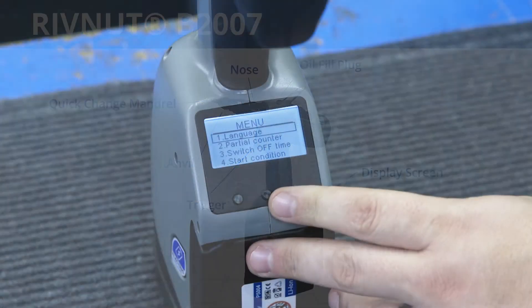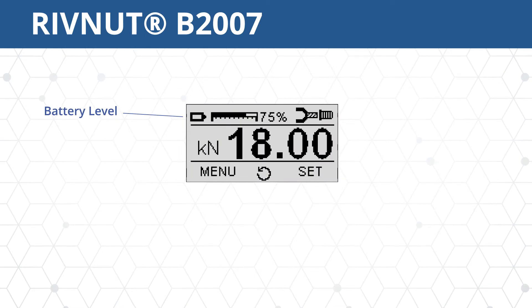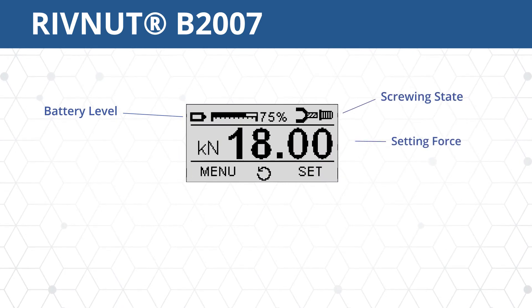The B2007 screen displays important information about the tool. Here you see the battery level, the screwing state or auto start, and the setting force.